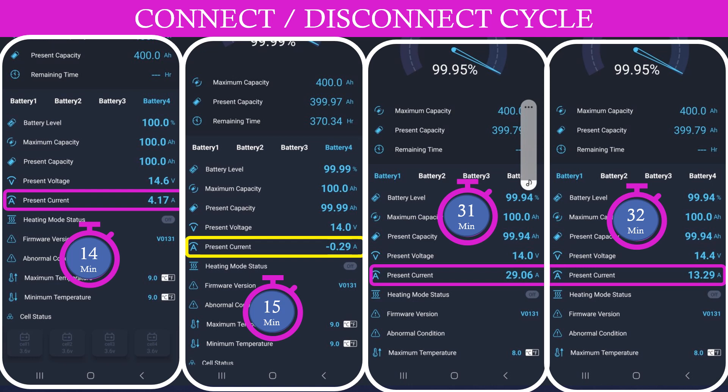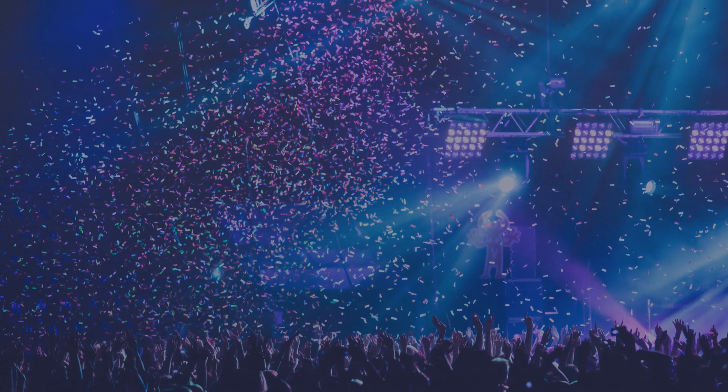Then about 15 minutes later, in the third picture, we can see the positive current start up again and drop lower as it recognizes that the batteries are now nearly full. My plan is to keep an eye on this during our next few road trips, but overall I was pretty happy — I was feeling really proud of myself and wanted to celebrate, but unfortunately when we got home we noticed a problem.